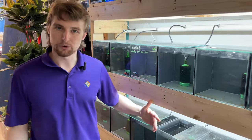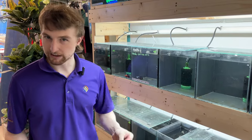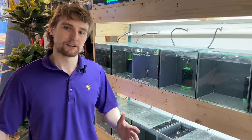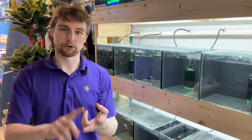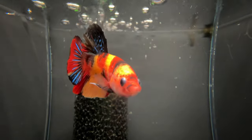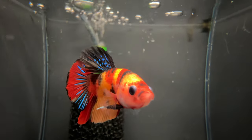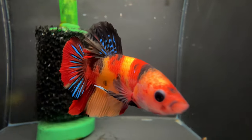While bettas are very commonly known as an aggressive species-only fish, many times they actually work really well as a centerpiece for slightly larger community tanks. For the 10 gallon, they make a really great option paired up with things like green neon tetras or the ruby tetras that we talked about earlier, and they're going to pop out like no other fish. These guys have an excellent personality and will be very interactive with not only the aquarium, but also you — learning that you're the bringer of food and they'll be happy to see you every day.